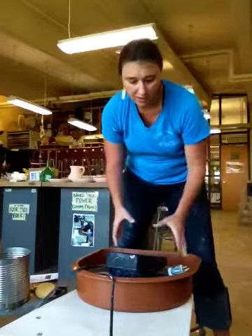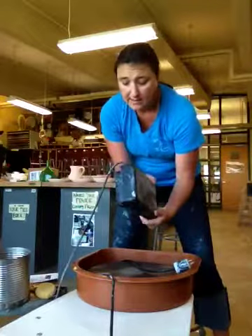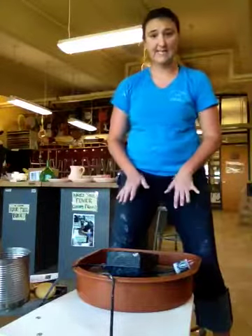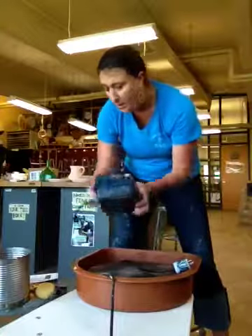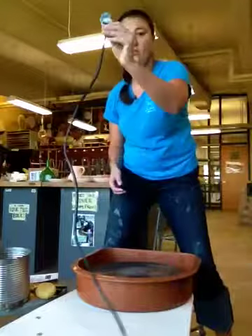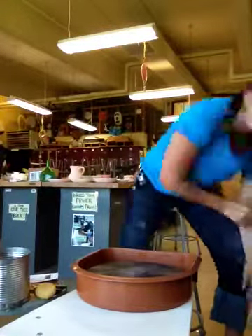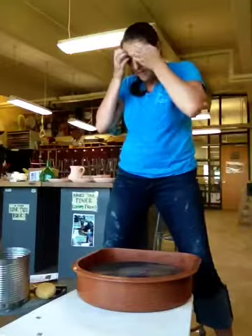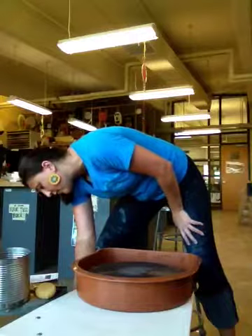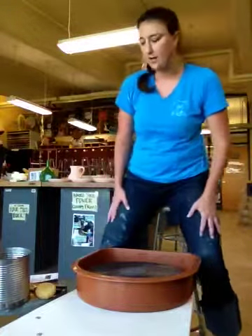When you get to your wheel, this is how it should look: power cord on top of the wheel, accelerator pedal on top of the wheel, and everything is nice and clean. Step one: take your accelerator pedal and put it down on the right side of your wheel. Then take your power cord and plug it into the wall. Then turn on your wheel — the power is on a box on the side. It'll light up and you'll know it's on.